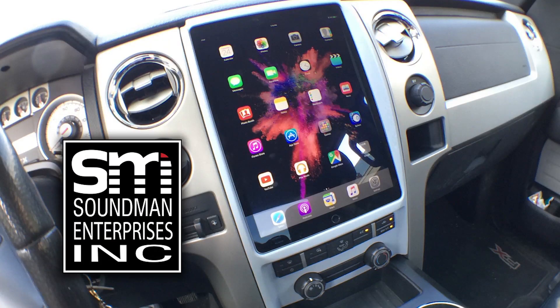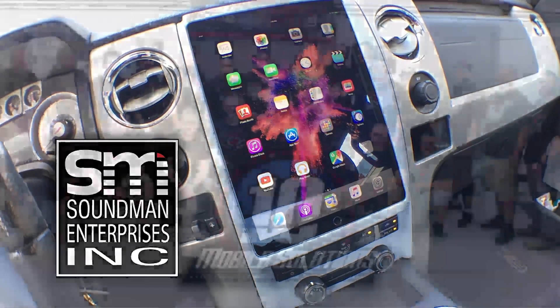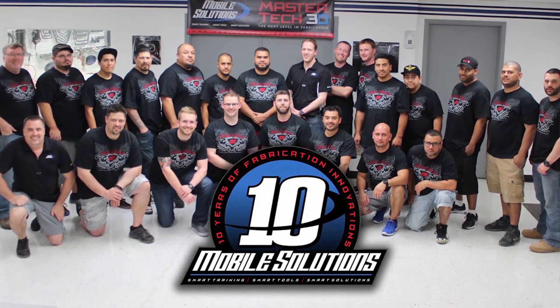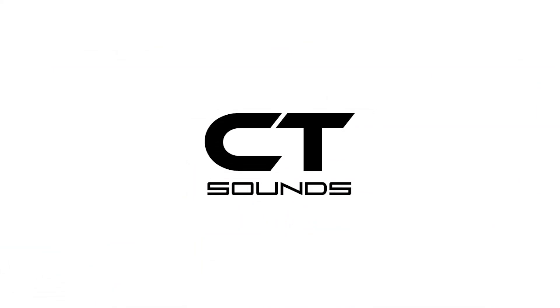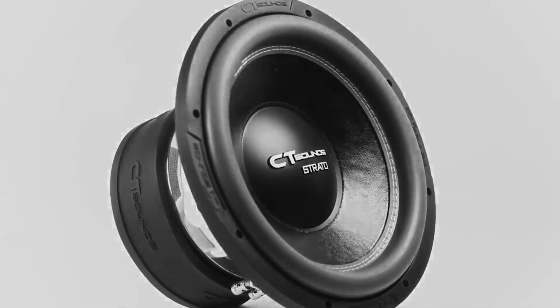Thank you guys again for coming back to watch. Make sure you leave a comment — let me know what you think of the progress. I'll see you tomorrow and all week for new episodes of Amplified. Support Amplified by going to soundmanca.com and picking up an iPad dash kit and Soundman merch. Go to mobilesolutions-usa.com and book your car audio training and check out their tools. And go to ct-sounds.com for some innovative car audio equipment from a company that's giving back to the community.